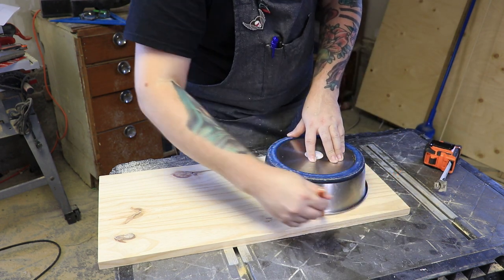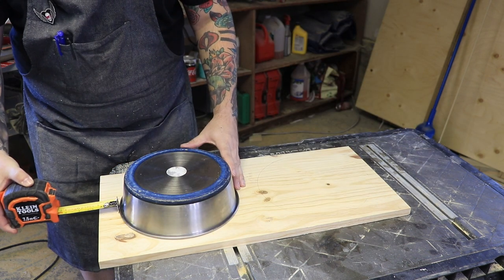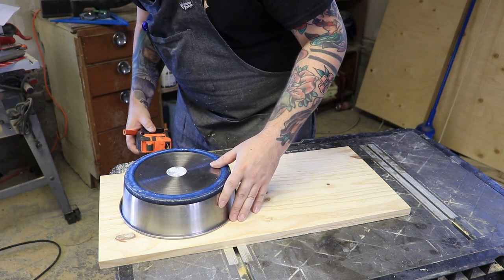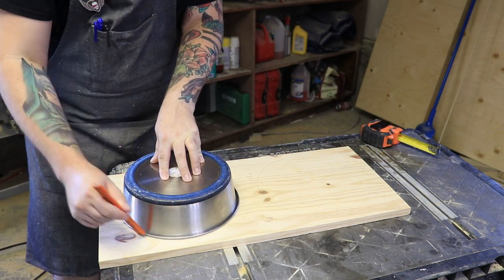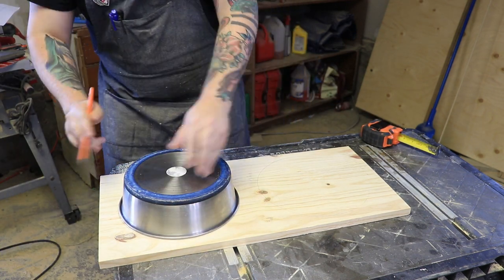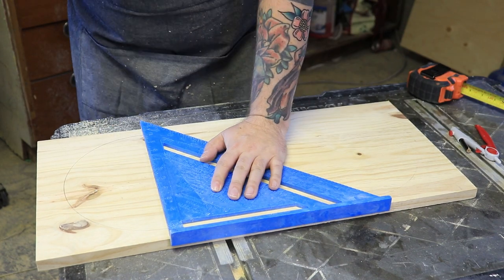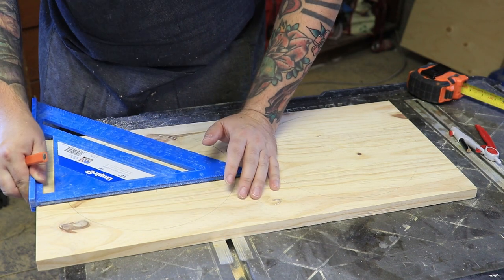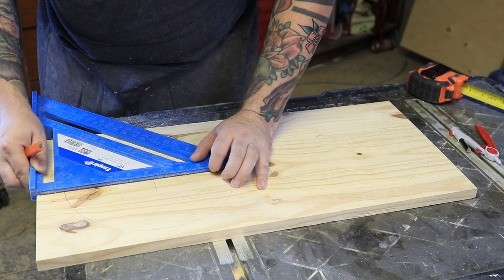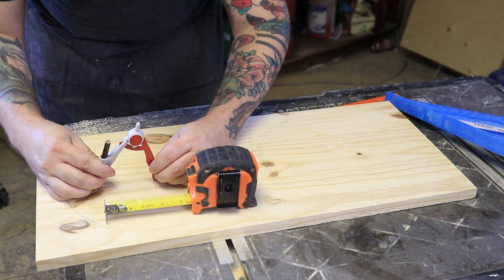Once I was happy with where I had it, I just traced the outside of the dog bowl with my pencil, then did the same thing on the other side. Now you're probably thinking if I cut this circle out the dog dish is just gonna fall right through — and you'd be right. So what I'm gonna do is find the exact center of both circles and use a compass to trace a quarter inch smaller than the circles, so the lip of the dog dish will just sit right on top.